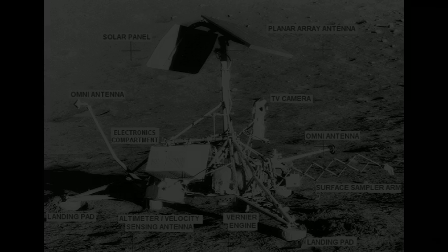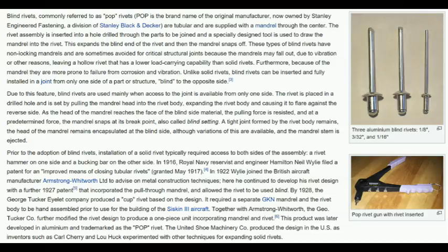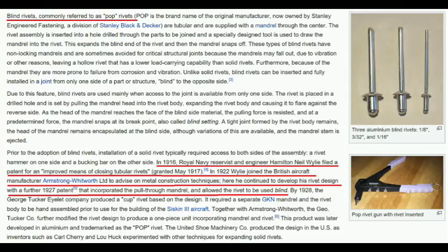Let's see. Wikipedia states that the pop rivet was invented in 1916. But we won't be relying just on Wikipedia — let's see what else we can find.